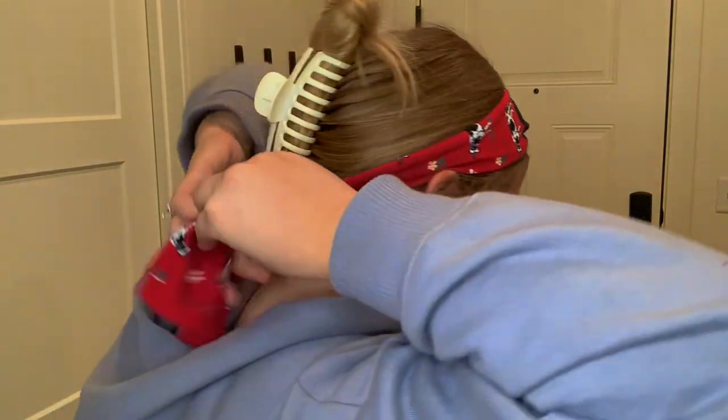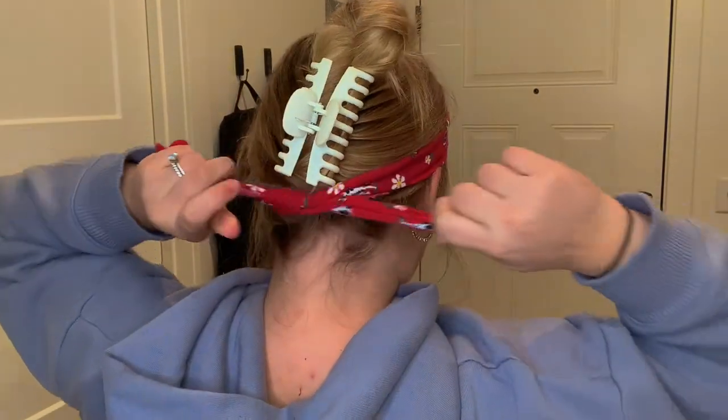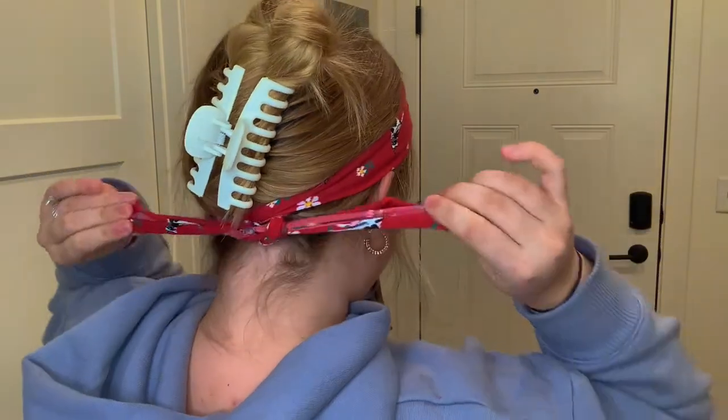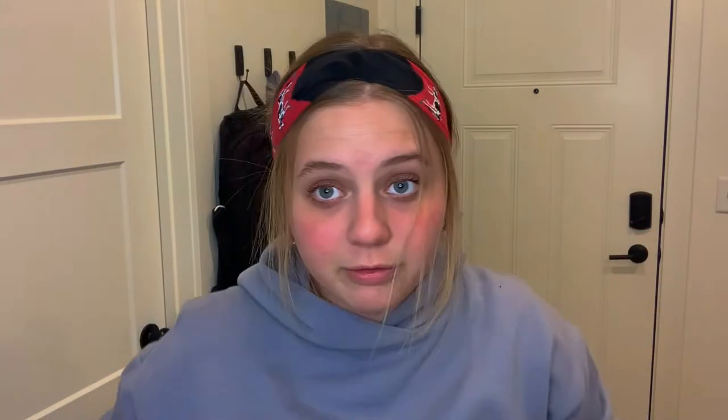I'll either start with my hair behind my ears, or for this I'll just start with it all out since I'm going to have most of this hair out anyway to frame my face. I'll put it right here where I want it, maybe a little bit closer to start. Go right behind my ears, and then from behind I'll twist it once. Just for safety and to make it a little bit shorter, I like doing it twice. Then I turn around, move it back just a little, take out my face framers, and kind of pancake this a little bit. And that's it!